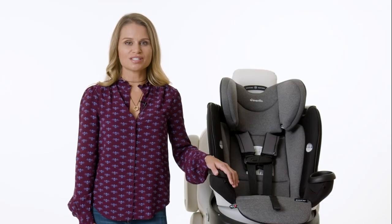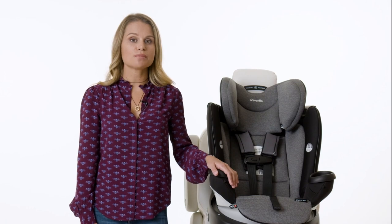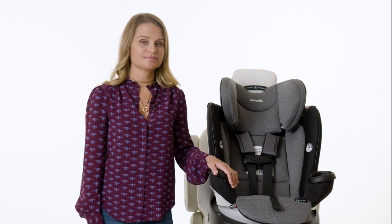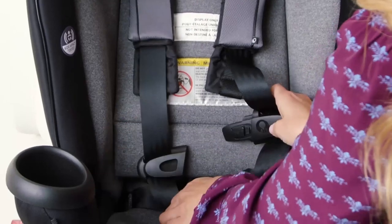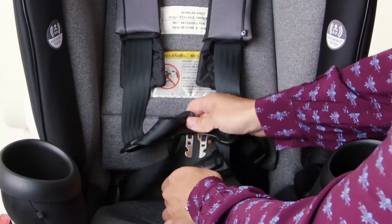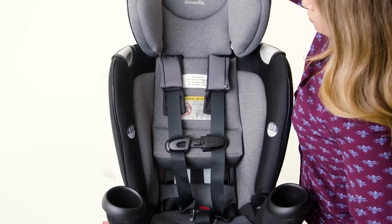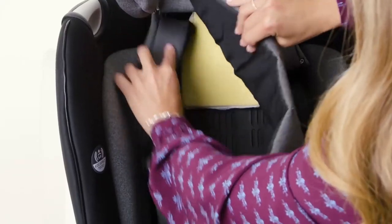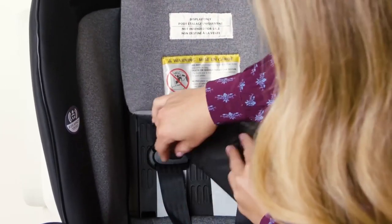First, we'll prep your car seat for booster mode. The head pillow and body pillow should not be used for booster mode, so make sure they've been removed from the car seat. Fully extend and loosen the harness by pushing the harness release button, then unfasten the chest clip and buckle. Lift up the head rest pad and push the shoulder straps, chest clip, and buckle tongues into the storage area located in the side wings.